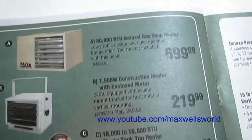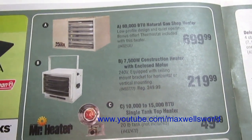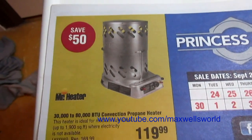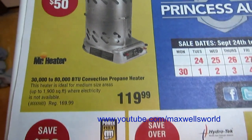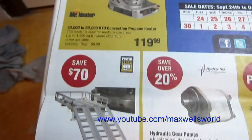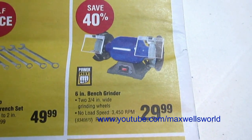Something I'm interested in for the garage: an 80,000 BTU natural gas shop heater. These come in both propane and natural gas — the propane one is a little different on BTUs but does essentially the same thing. There's also a 30,000 to 80,000 BTU convection propane heater that'll do 1,900 square feet and works where electricity is not available — great for an ice fishing shack or a back workshop. Regular price $169.99, on sale for $119.99. There's also a six-inch Power Fist bench grinder with two three-quarter-inch-wide grinding wheels, no-load speed 3,450 RPM, on sale for $29.99.